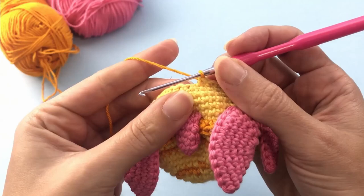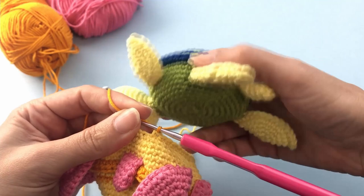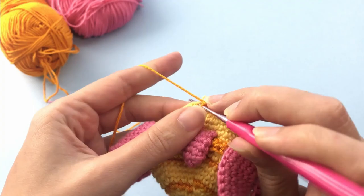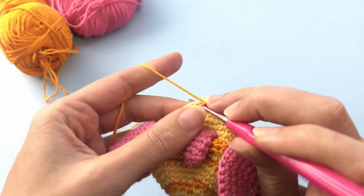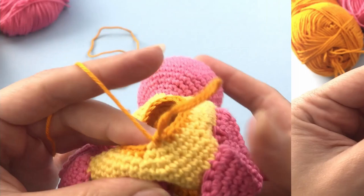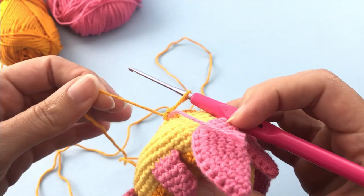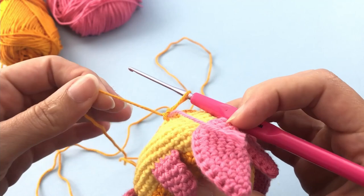I made the same one with the same color and it looks even nicer when you just use one color. For round 20 you will make four single crochet, one decrease, and repeat that six times. For the next round you will work three single crochet, one decrease, repeat six times, and you will have 24 stitches at the end of this round.